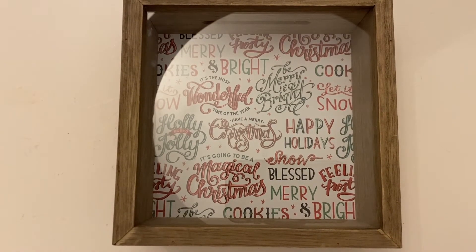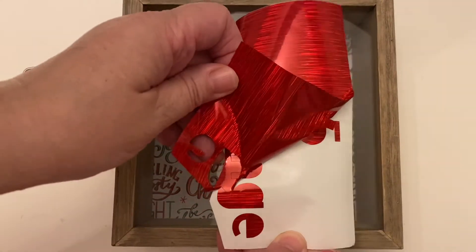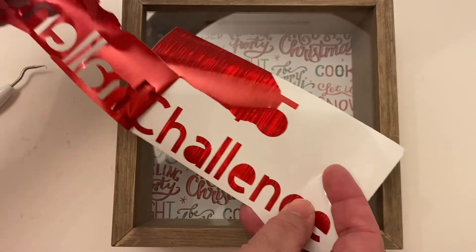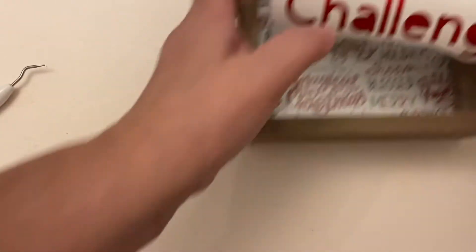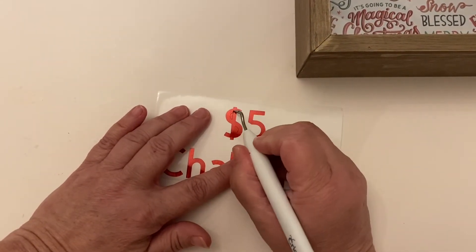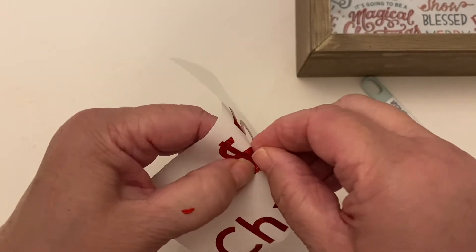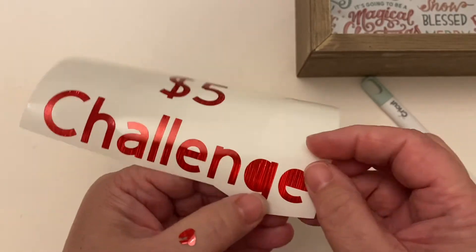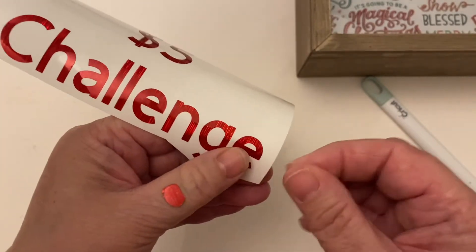I found some bright glittery shiny Christmas red vinyl that I am going to use. I cut out the number five with a dollar sign and the word 'challenge,' so I'm just weeding it and then I'm going to lay that across the center of this box. What's nice about this vinyl is that it is removable, so after the 2021 challenge I can always take this color off and use a different color — say for 2022, maybe for a piece of furniture or Disneyland or something like that. I can always change the scrapbook paper in the back so it all matches whatever my goal is.